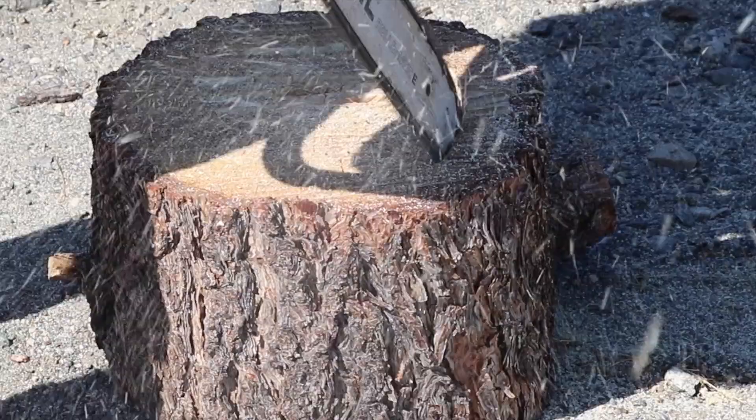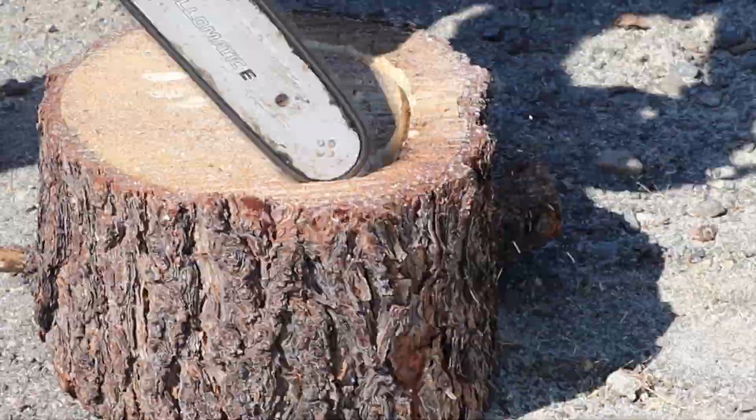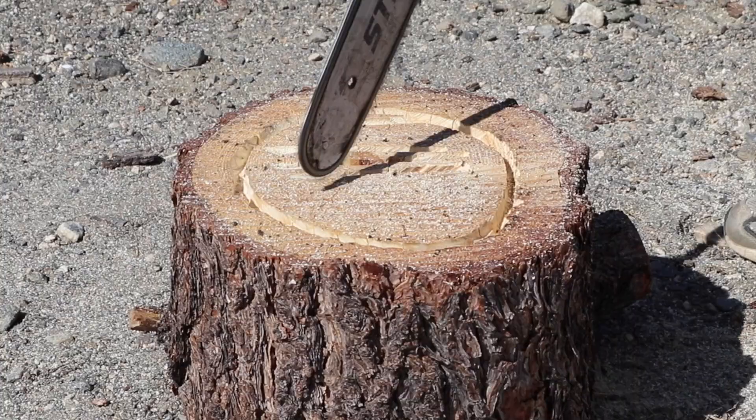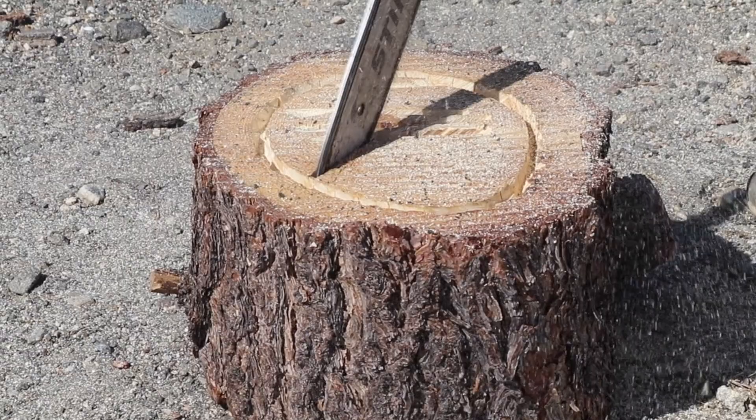We added a guide circle to make sure our cuts stayed within the bowl shape we wanted. We started with the chainsaw making some small cuts in one end of the round, just to get some of the material out of the way and turn it into a bowl shape.